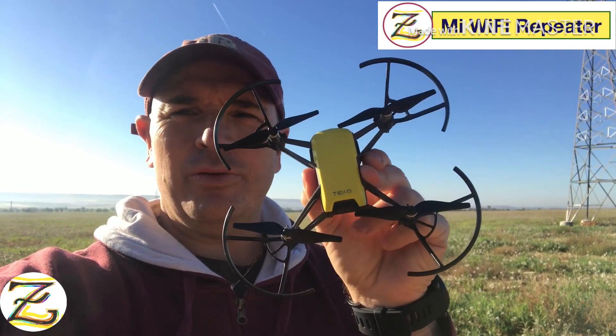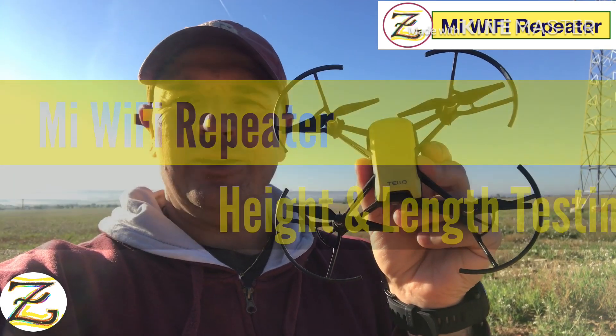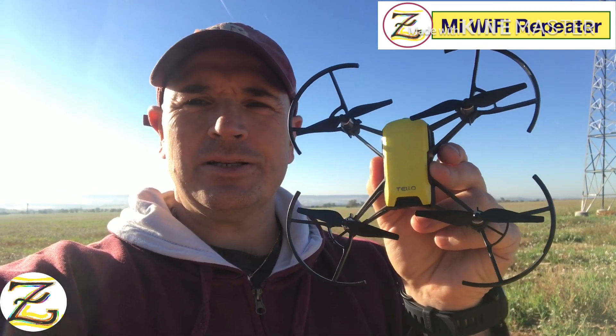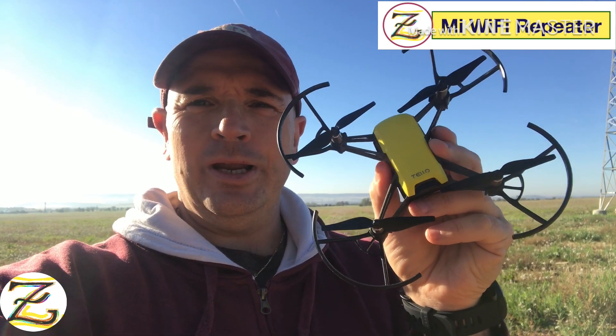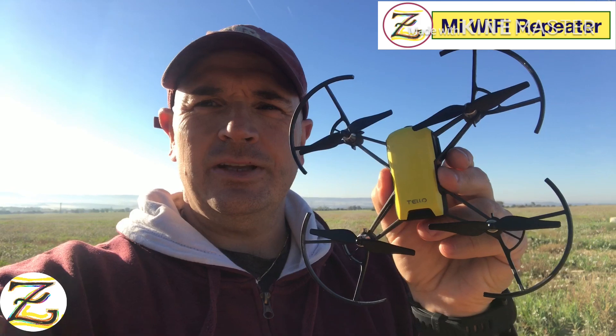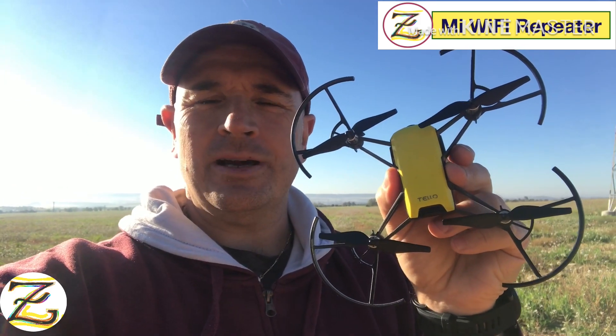We're gonna test this Tello with my Wi-Fi repeater to see how it goes. I configured it last night and I want to see if it works, and it really really does. One thing that I'm very interested in is if it does cut off the video lag or the choppiness, especially when you go 30 meters above the ground.